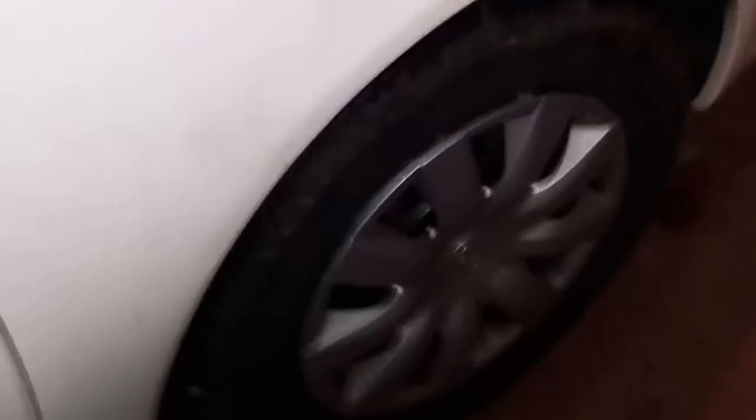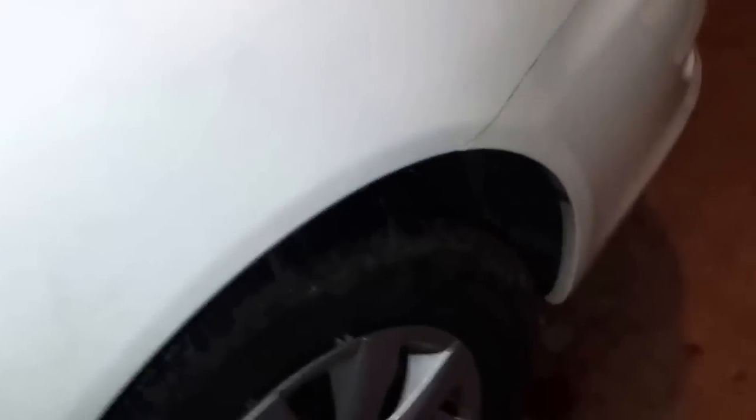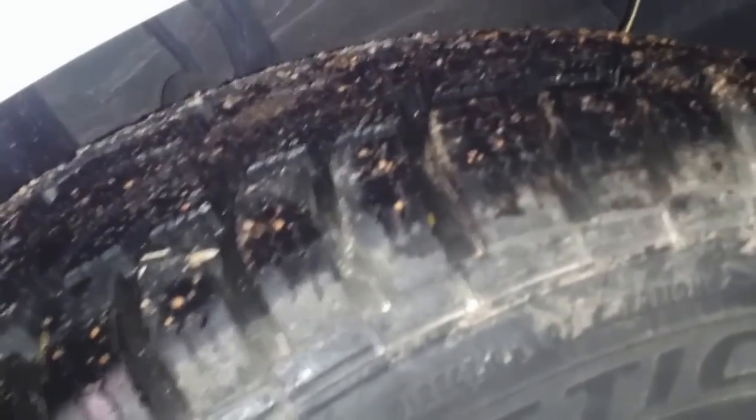I've got about a thousand miles on these, which is just fine. I previously had the Firestone Winterforce tires — not on this car but on a previous car a few years ago. I was really impressed with how they performed in winter, but I didn't like how they performed on dry roads. They kind of pushed you around quite a bit, especially for the first 1,500 miles or so. These have been perfect on dry pavement over the first 1,000 miles. It's been pretty dry out over the last few weeks.